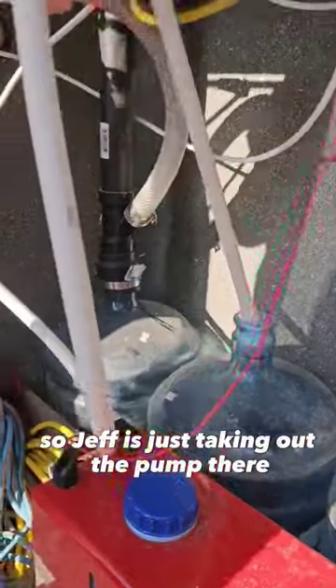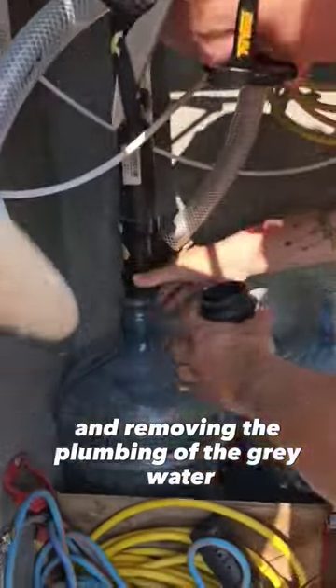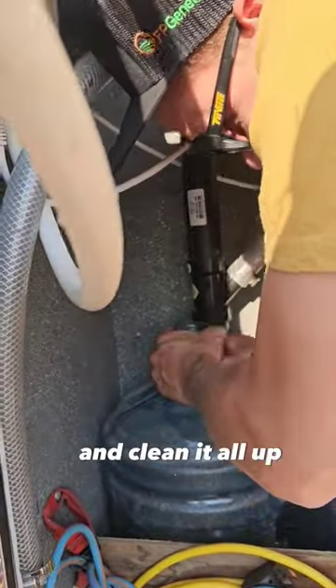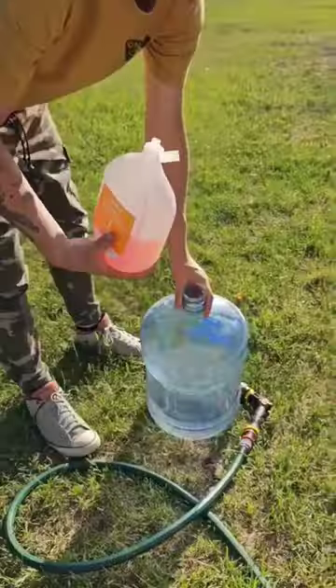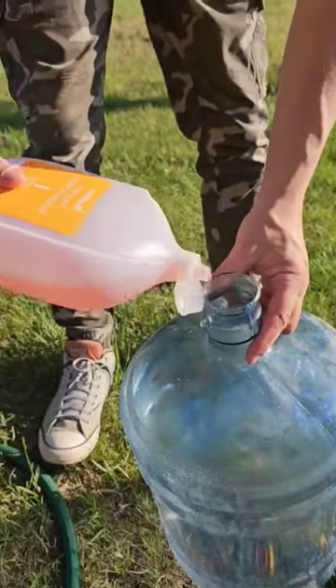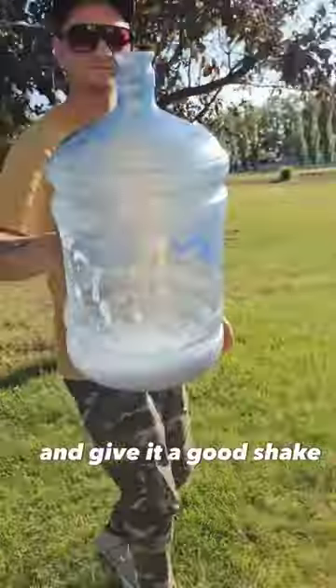Jeff has just taken out the pump of the fresh water and is removing the plumbing of the gray water. We are going to dump that gray water out and clean it all up. This is kind of a nice outdoor job. Jeff's just putting some soap in there, adding some water and giving it a good shake.